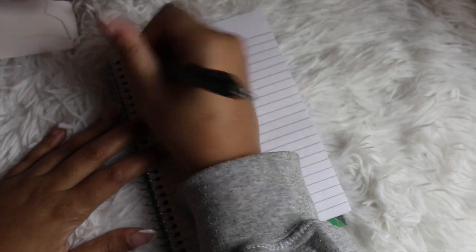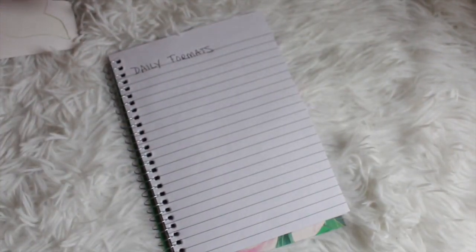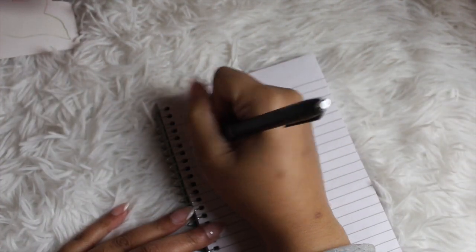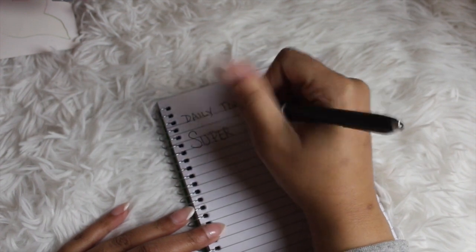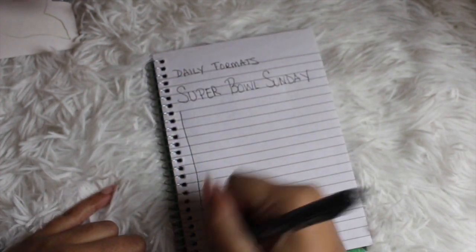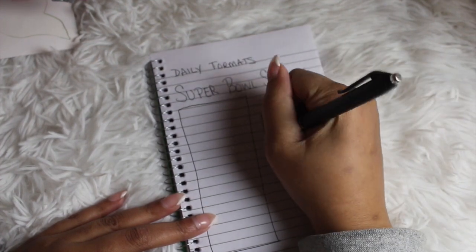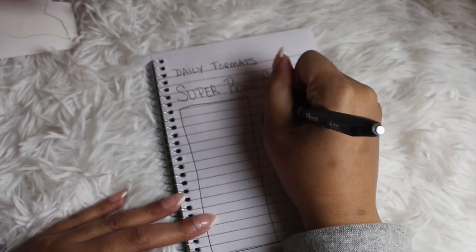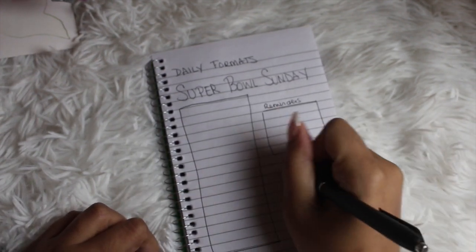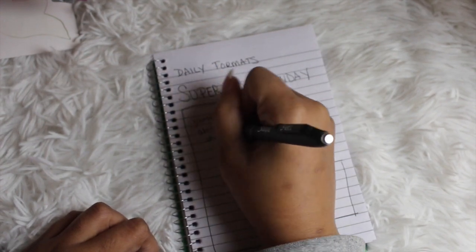Now let's get into some daily formats. For this one it's a mix of journaling and things you actually need to get done — let's use Super Bowl Sunday as an example. I'm writing in 'Super Bowl Sunday,' creating a large rectangle to give me space to journal, and then next to that creating separate boxes for a to-do list, things I need to do next week, notes, reminders — categorize it however you wish. This spread shows that you can mix both journaling and functional planning. You don't have to separate things.